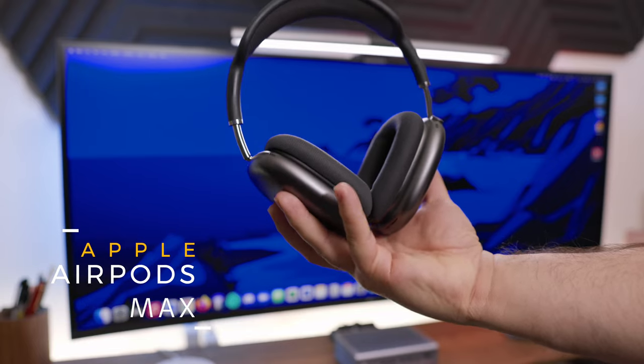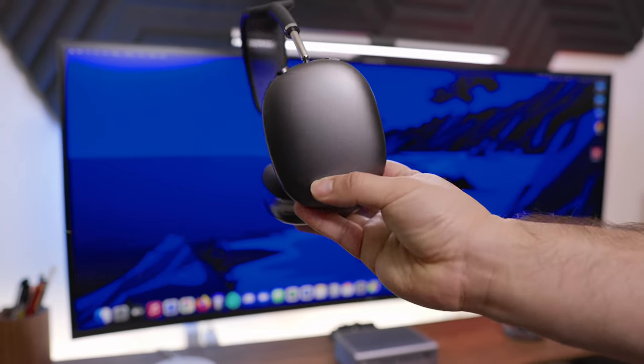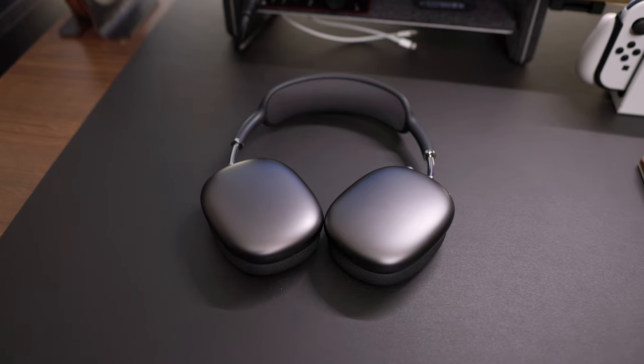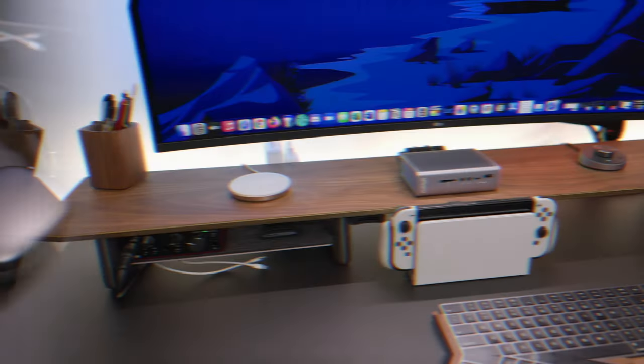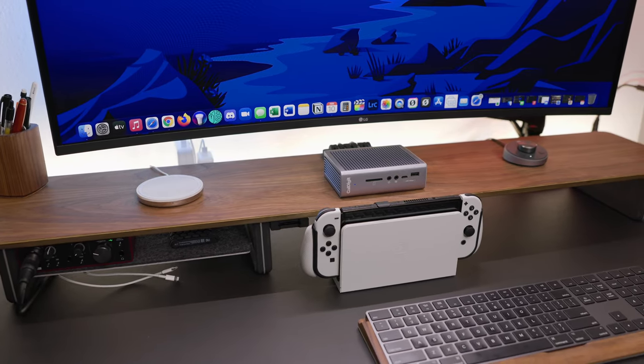Now onto the headset I use — that's the AirPods Max. Say what you want about these, but they sound really amazing when listening to media, YouTube videos, or music. If you can pick these up on sale, definitely do so — you won't regret it.